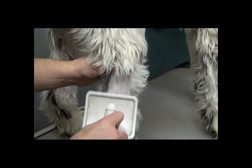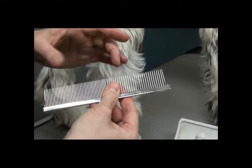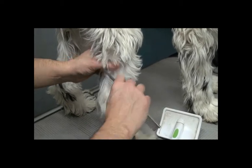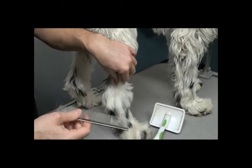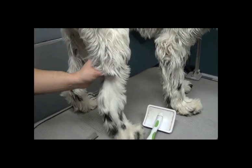A good way to test if you got rid of the mats: if a slicker feels like it's going through pretty well, then grab your comb. Start with the wide teeth — you'll generally have a wide side and a narrow side. If you can get the wide part of your comb through, you've got the mats out. And if you're a groomer doing any sort of scissor work, you never want to scissor on a dog until you can get the fine-tooth comb through every part that's going to be scissored.